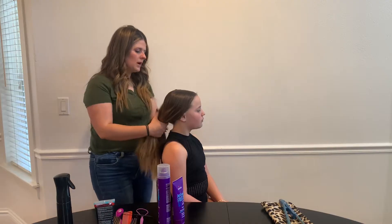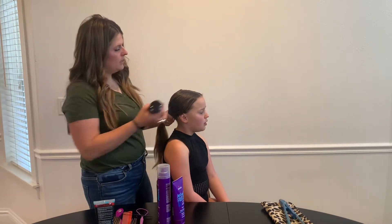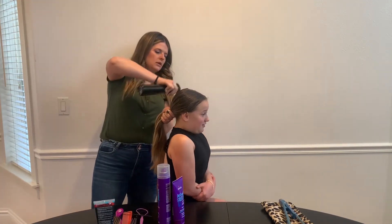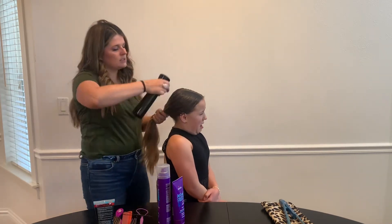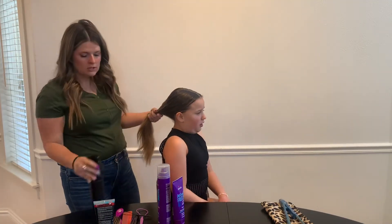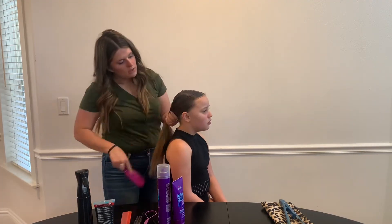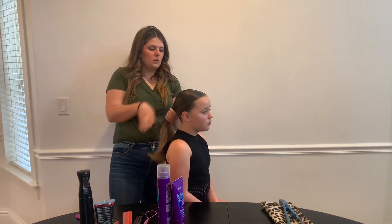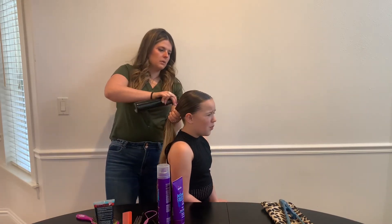Her hair is already brushed through and a little bit wet, and we are going to get it even more wet. The top of the hair needs to be really wet or it's not going to stay back and it's not going to be slick. The biggest problem we've seen with this hairstyle at performance is that the top is not slick. So I have it really wet and combed back pretty well.